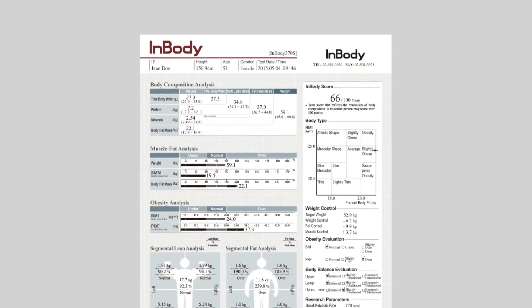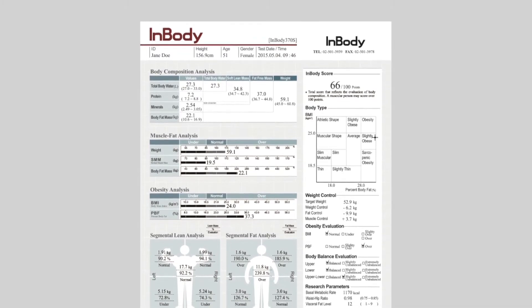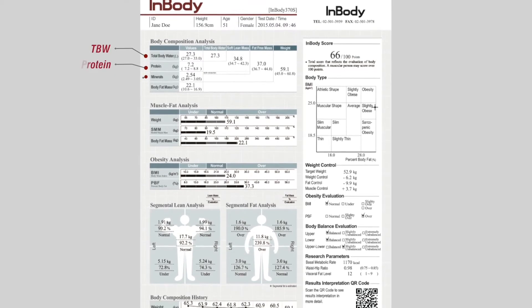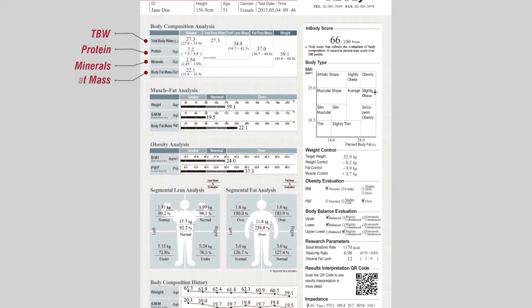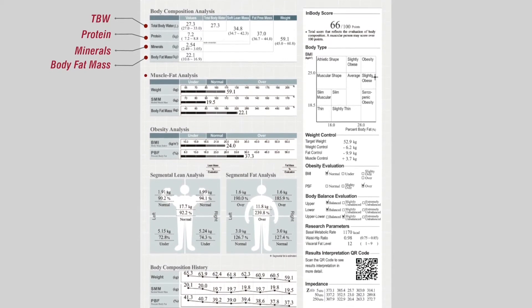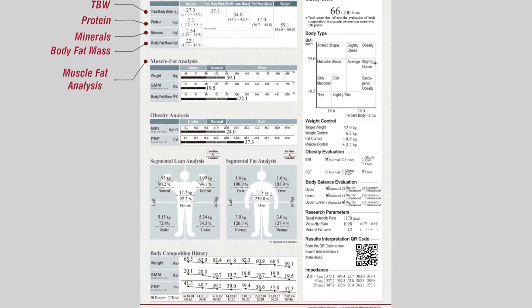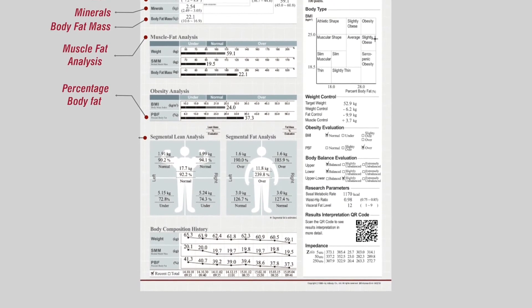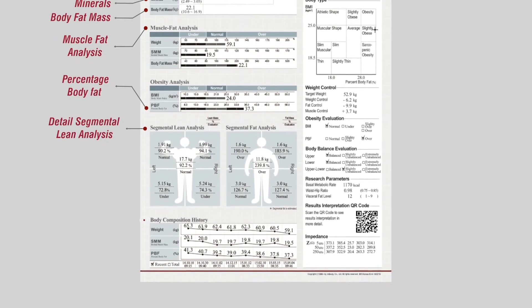Understand your body composition with body composition analysis, which comprises of total body water, proteins, minerals, and body fat mass. Muscle fat analysis, depicting the strength of your body. Obesity analysis, giving the person body fat. Segmental lean analysis.